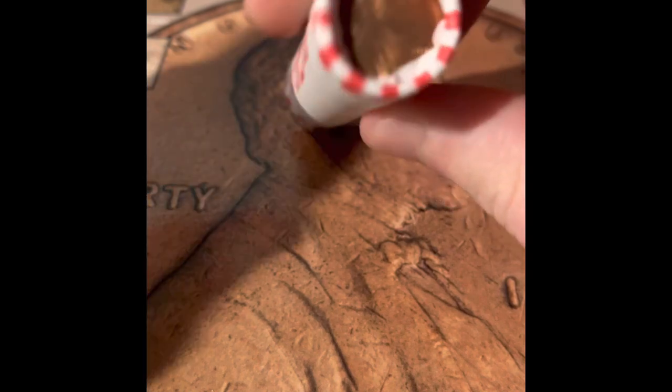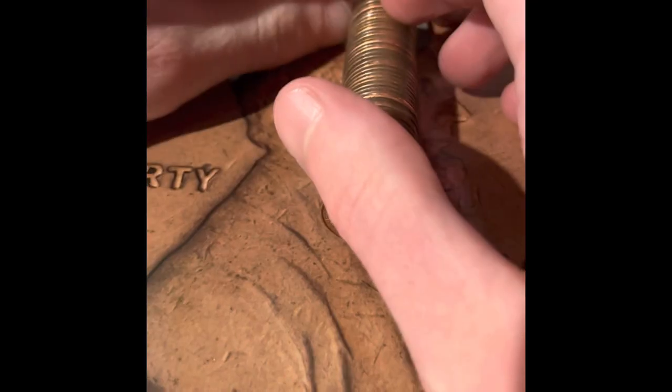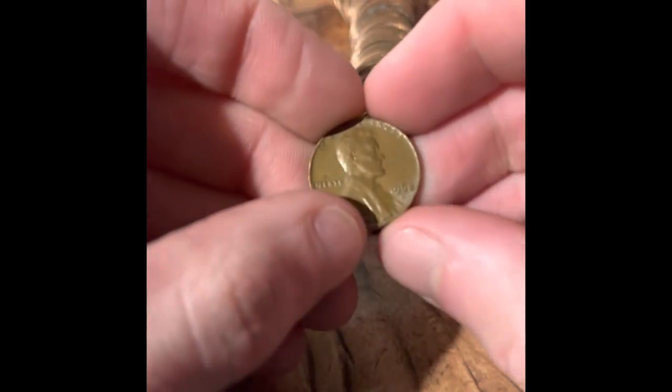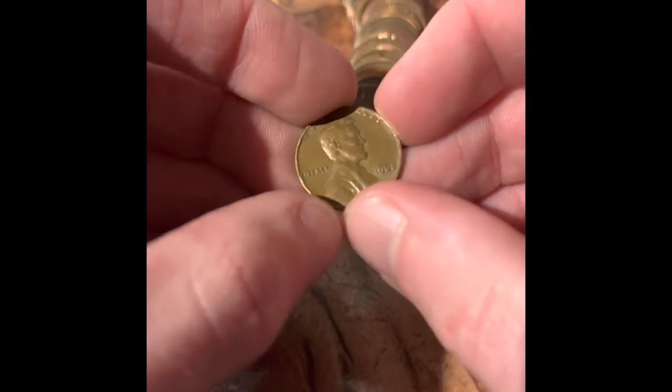On this end, we have two Lincoln Memorials, and on this end we have a Lincoln Memorial and a 2018. That coin at the end was a very, very damaged 2009. Third coin in — 1968 Denver, 1968 Philadelphia.